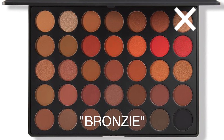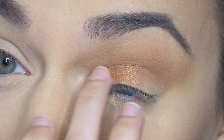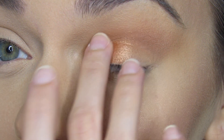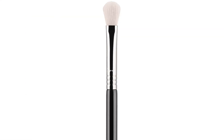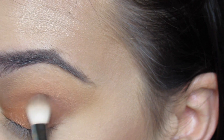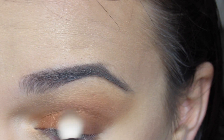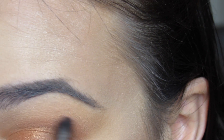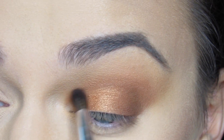Next I'm going in with the shade Bronzy, which is a beautiful yellow gold color, using my finger. I'm focusing on the front half of my eyelid from the inner corner to the pupil — fingers work best for shimmers like this. Then I'm going in with the shade Fawn, which is a deep taupe matte brown, using the Sigma E25. This really helps darken up the outer part of the eyelid and the outer V area, slowly bringing it into the crease, and blending with the E40 to achieve that bronze shimmer gold smoky eye.